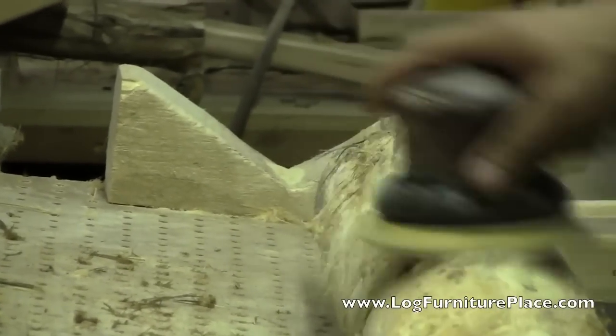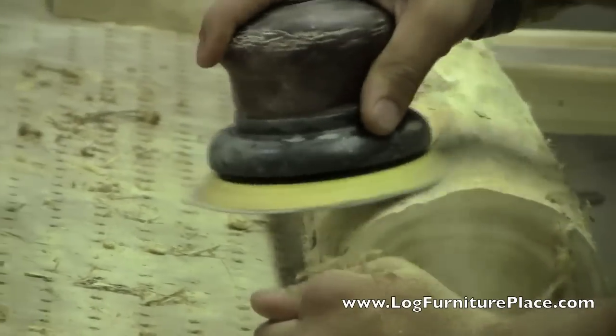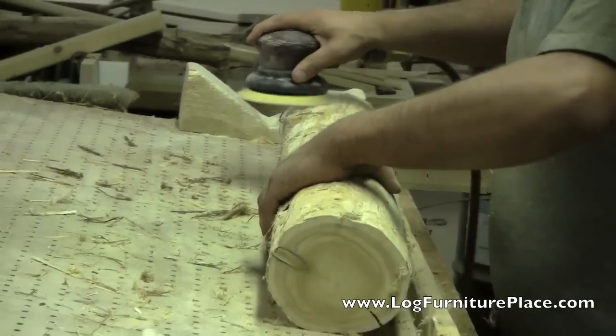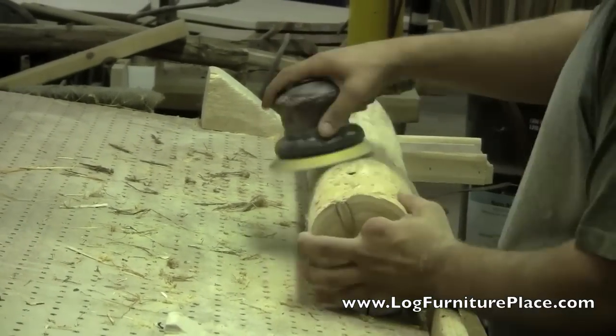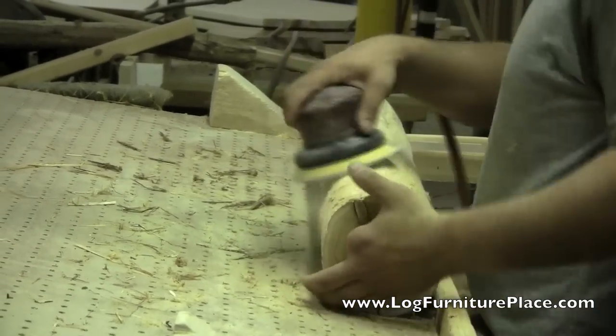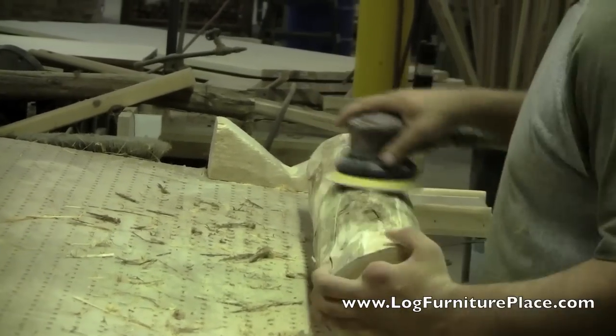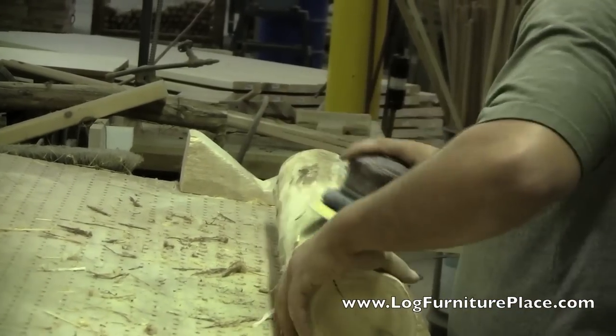The tops are drilled — let's move over to the legs. We're going to speed this portion up. The legs are hand peeled and then they're all gone over with a palm sander to make sure that all of the rough spots, anything that may snag, is smoothed out and cleaned up.